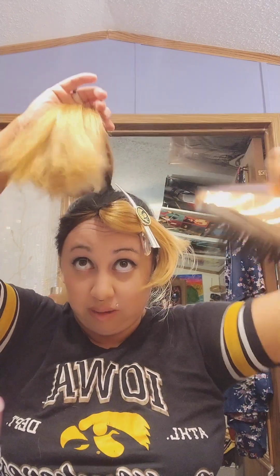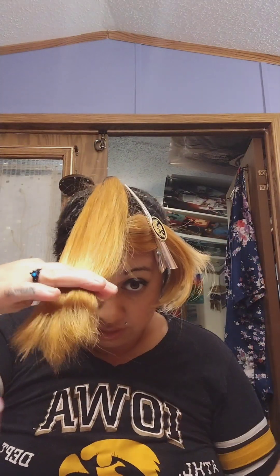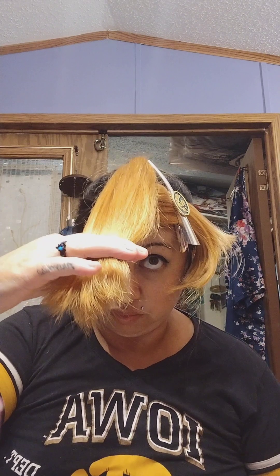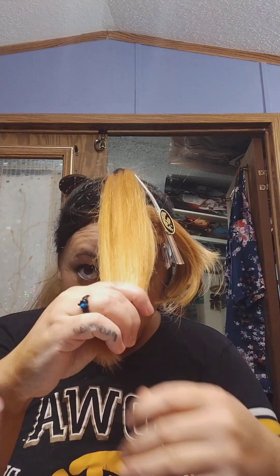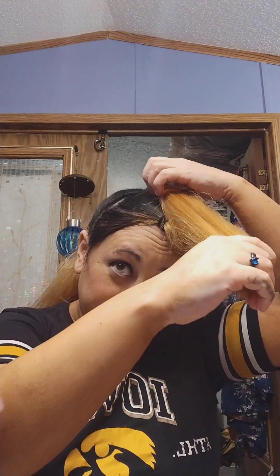I'm going to cut it dry and bring this forward like you do with the butterfly haircut. I'm going to cut not too much, but quite a bit off of this because I know my hair is not in good condition right now.